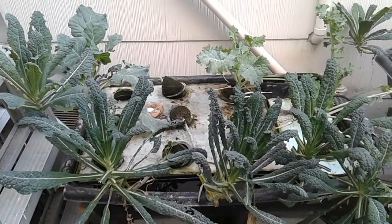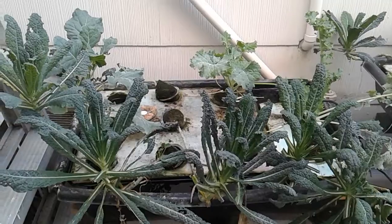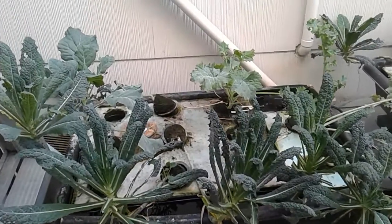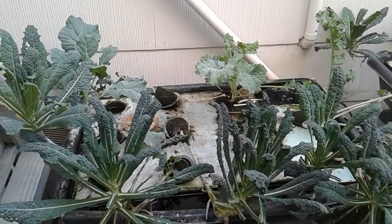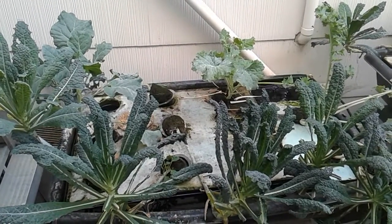I've had a situation down in my hydroponic system where in the big tank the air pump failed for a couple of days and I didn't realize it, but things still continued to live.